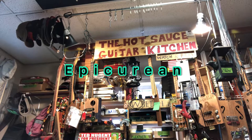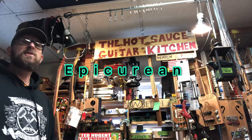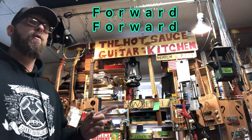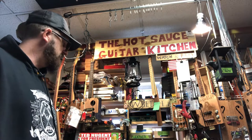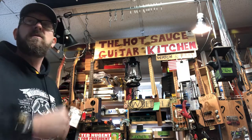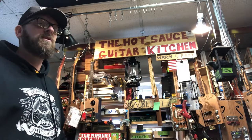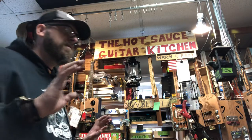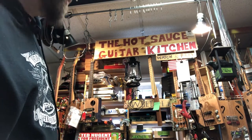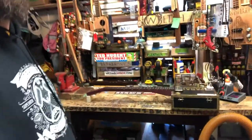Hot Sauce Guitar Kitchen, episode 88. It is said — or I read — that General Ulysses S. Grant would never go backwards. He was sort of superstitious about it. It's always forward, around, wait, forward. So we're going to press forward here on this build.